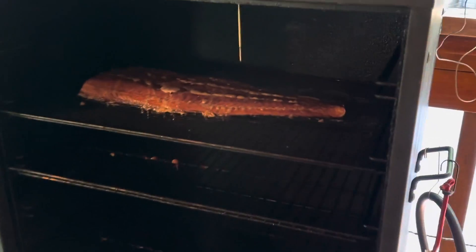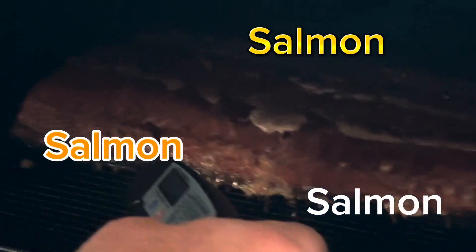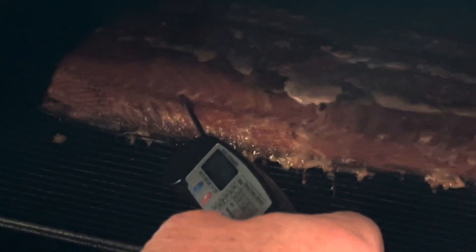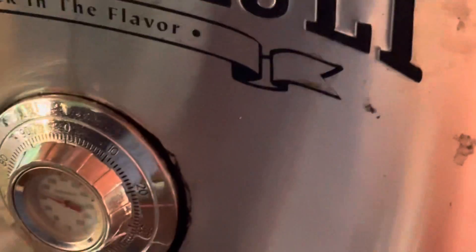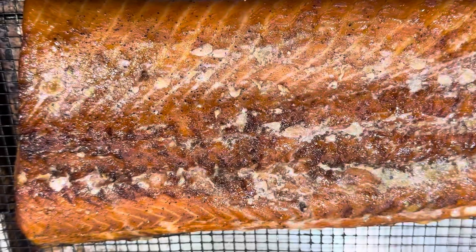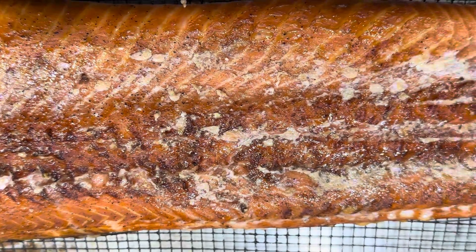It's been just under two hours and we're going to go ahead and check the temperature of the fish. Perfect — 135 degrees inside temp in the largest spot. And our salmon is done.